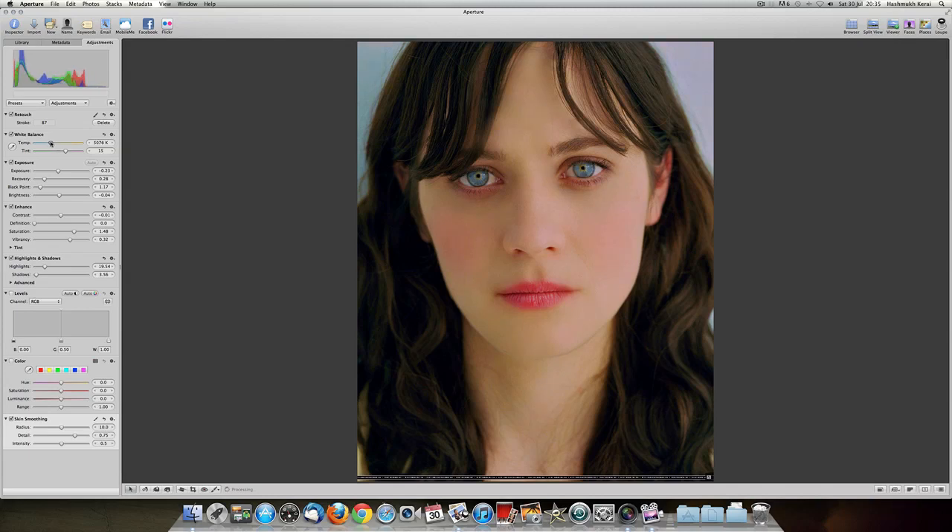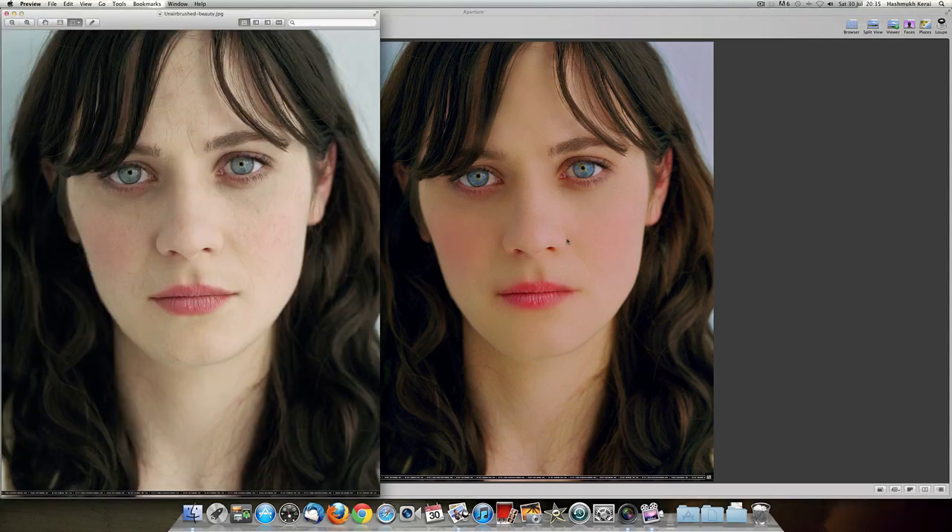So yeah guys, that's pretty much it. If I compare it to the first one we had, you can obviously see the big difference. It's really easy — that took probably about five minutes, maybe even less, and that's because I was going through it with you guys. It's really, really easy to use Aperture 3 as a photo retouching software. Head over to the Mac App Store and you can pick it up there — you can do a trial. That's been me, Hash from Capture Media. Make sure you comment, rate and subscribe. Thanks guys.